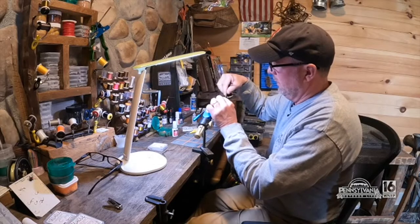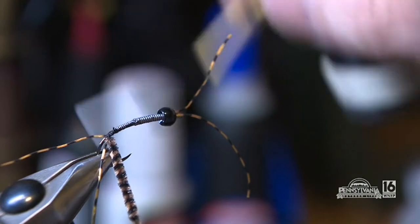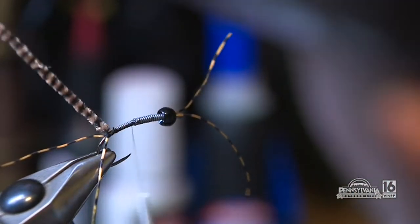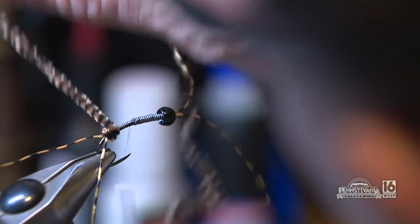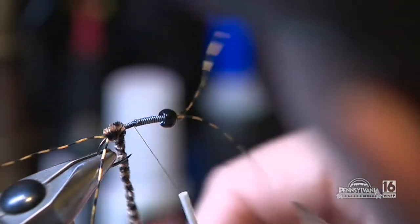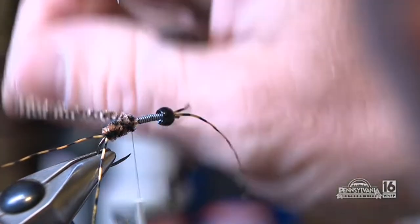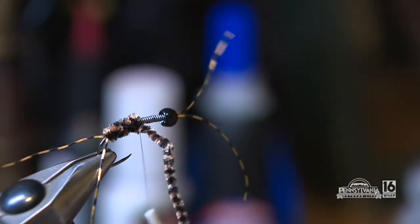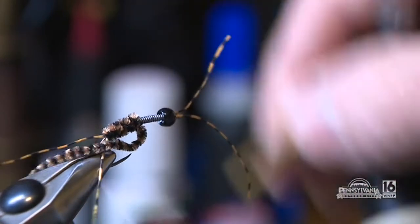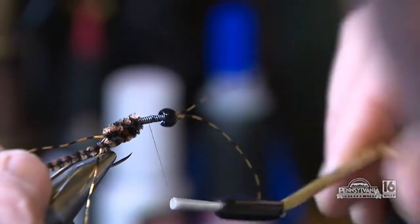Tom then wraps some thread and attaches the tail. Next he uses coffee and black stone fly chenille to start creating and shaping the body, wrapping the chenille up to about where the 0.20 lead wire stops. He ties it off and covers the connection with some thread.